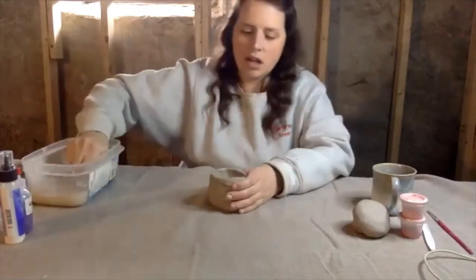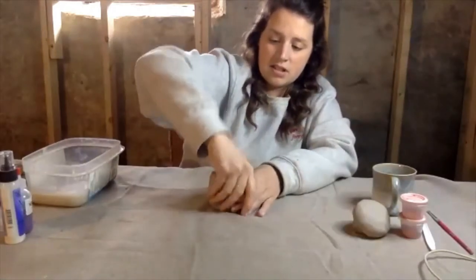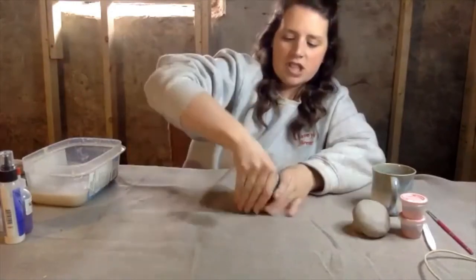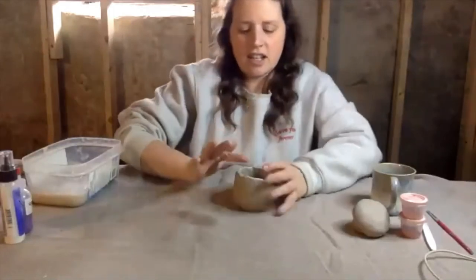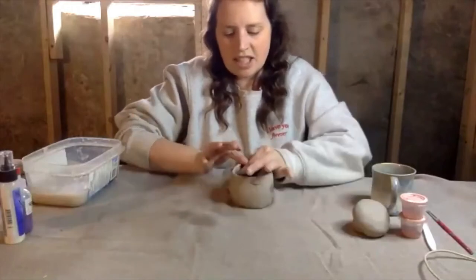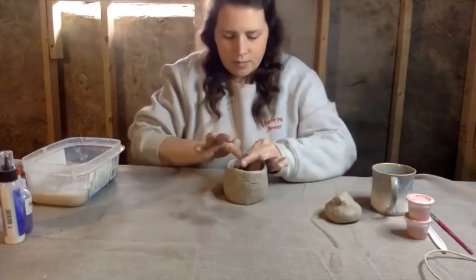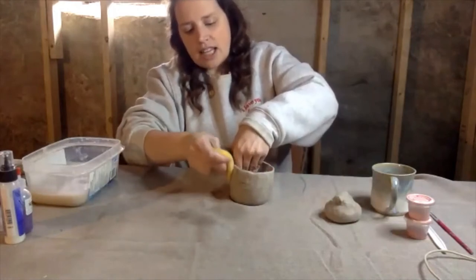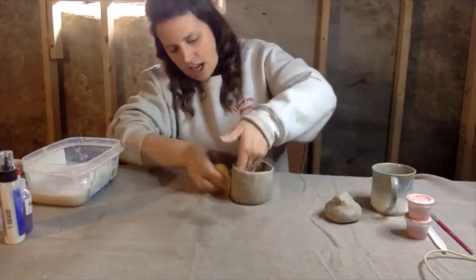Just going to wet the top. We're just trying to make the walls a little bit higher, because you do want to be able to have some kind of liquid in there, and smoothing the edges as you go, just slowly pulling it up. You can also use the sponge that came in your kit to smooth the outside as well.